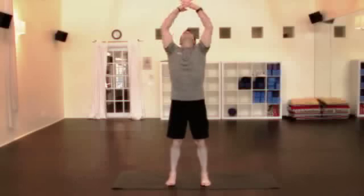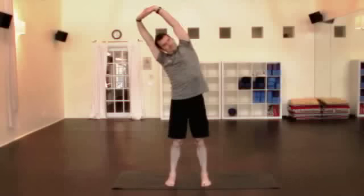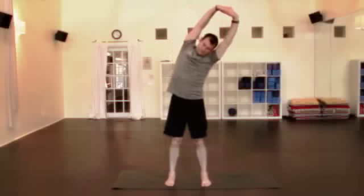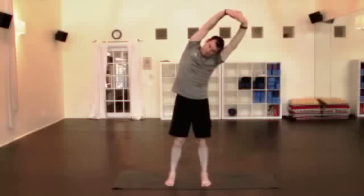Bring the head back up, take a nice big inhale, lift the arms, interlace the fingers, take the arms straight up behind you. Straighten the arms as much as you can, drop the shoulders down, slight engagement in the belly, breathe deep, toes spread, fold to one side here, get a little side stretch, breathing. And back over to the other side, a little stretch, just make sure the abdomen stays tight.